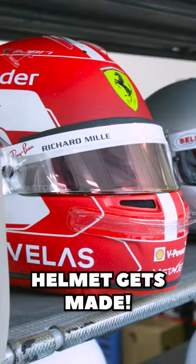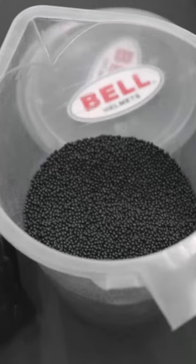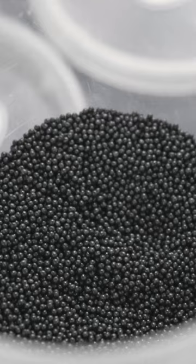This is how a Formula One helmet gets made. First step is to expand EPS beads into different densities to create the inner foam padding inside the helmet.